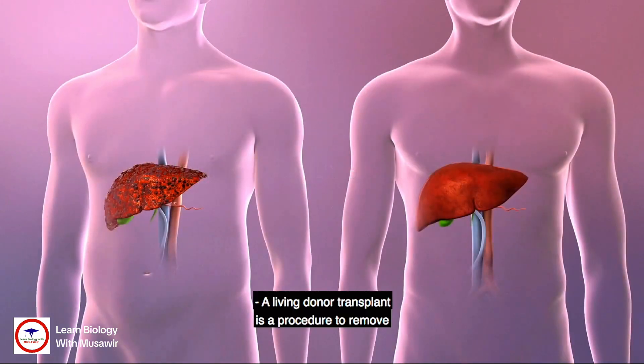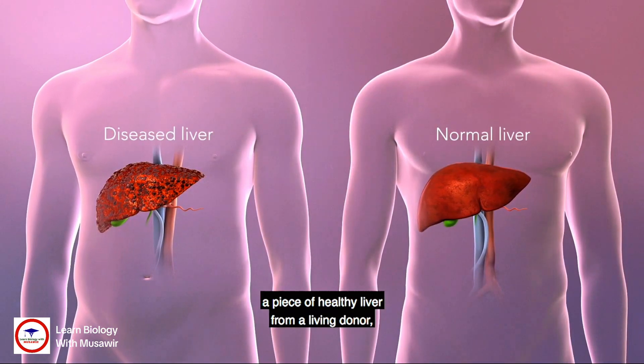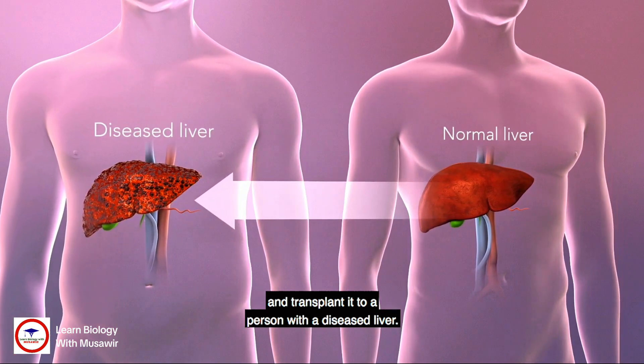A living donor transplant is a procedure to remove a piece of healthy liver from a living donor and transplant it to a person with a diseased liver.